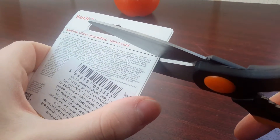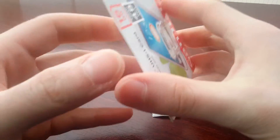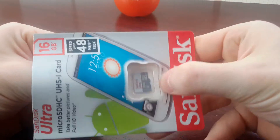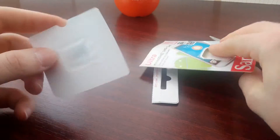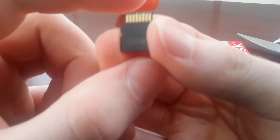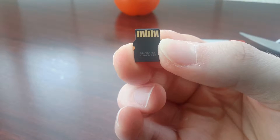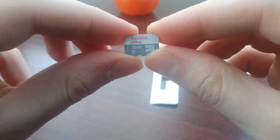Let's unpack this. Let's cut where the strip line is. Here we go. And this should slide up. This is also packed. This is the card. It says that it's made in China. It's the 16 gigs.